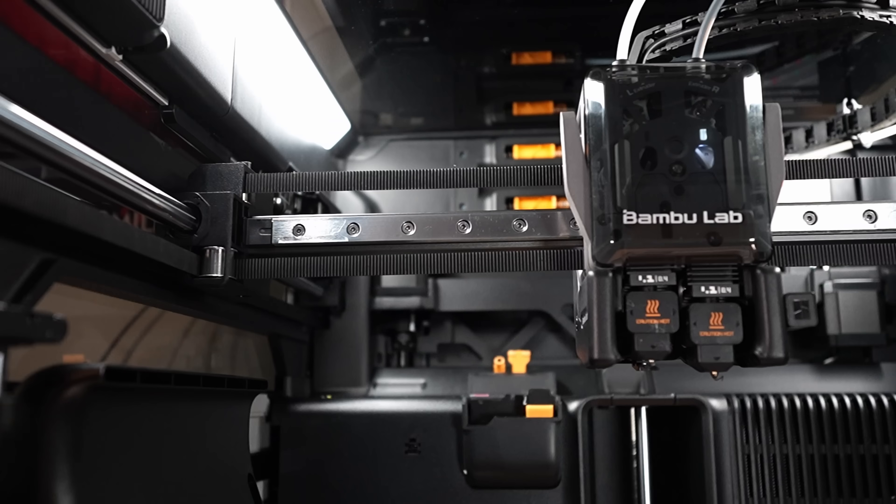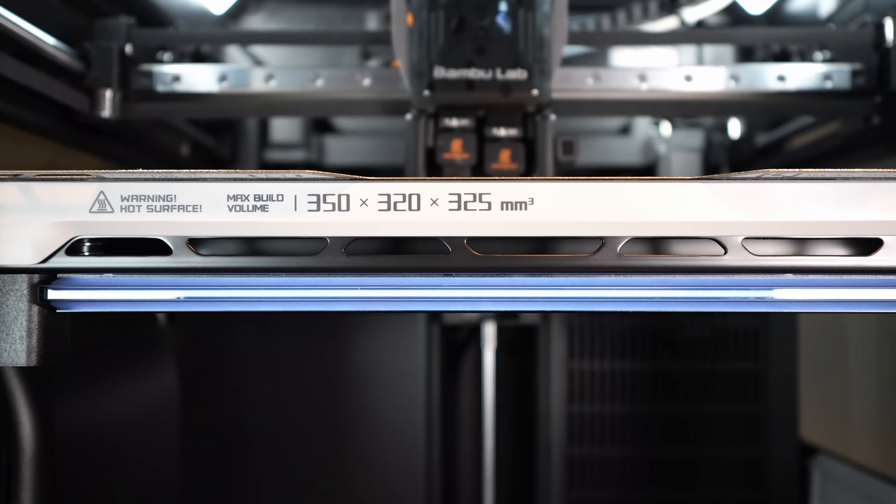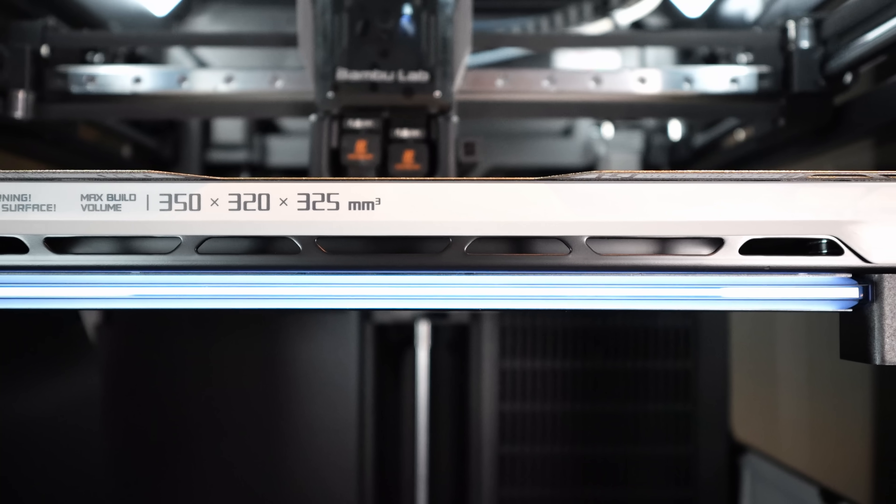It also has a new 180-degree glass door and much better interior lighting, including a status bar. So filming content with this thing is much more enjoyable.